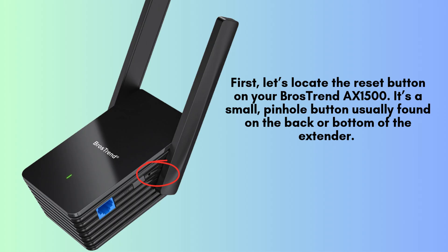First, locate the reset button on your Brother's Trend AX1500. It's a small, recessed pinhole button, typically found on the back or bottom of the extender. You'll need a paper clip, pin, or something similar to press and hold the button.